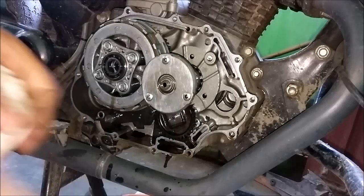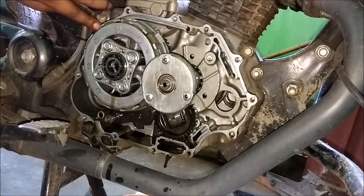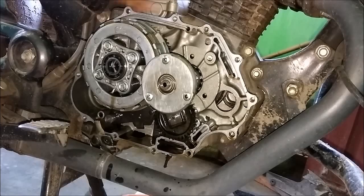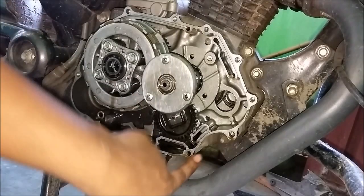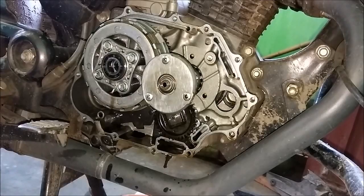Those are the oil galleries — make sure they are completely clean, otherwise any blockage in these areas will lead to a catastrophic failure of the engine. You can also use compressed air to remove any blockage which may be present.